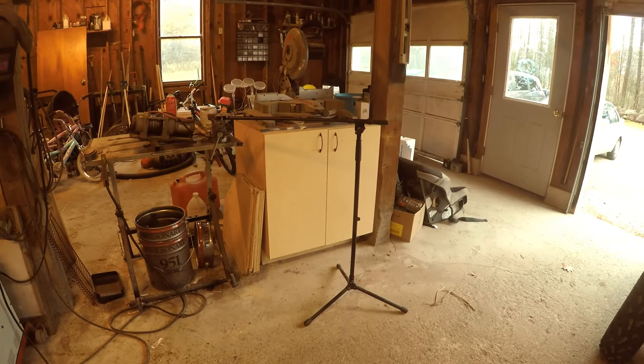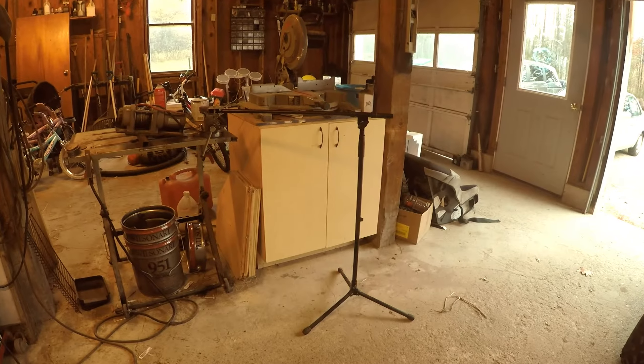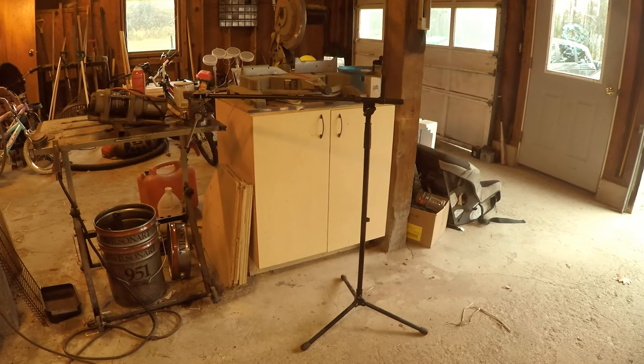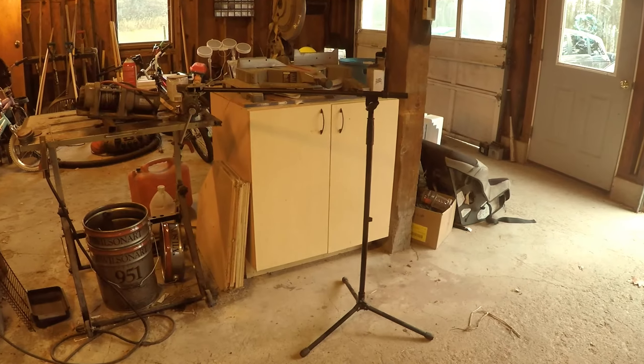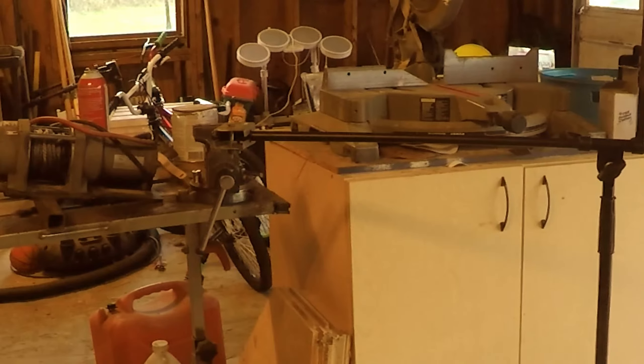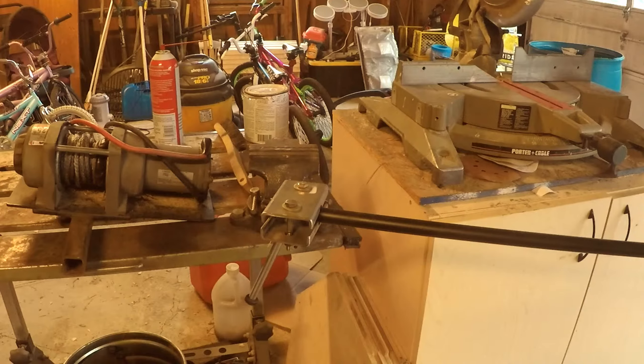Thanks to the Frugal Filmmaker, I learned about microphone stands. I've been looking for a new tripod for a long time, but you really can't find a cheap tripod and they also get in the way. With a microphone stand you can work around it and not have it in your way — like a tripod modification I made to it.